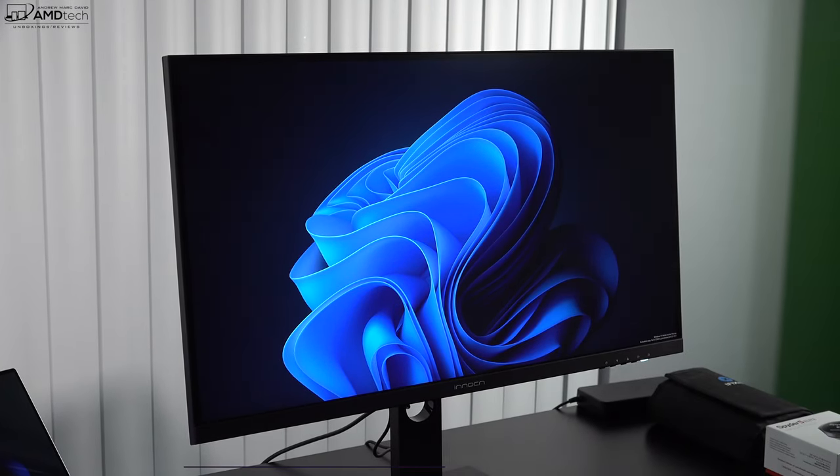This Innocent monitor comes with dual five-watt speakers which get surprisingly loud and actually sound pretty good, considering these are built-in monitor speakers, which traditionally are not very good. I have to say they sound pretty decent.